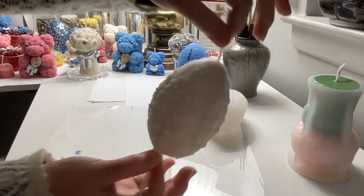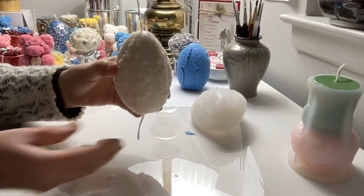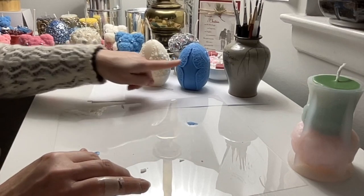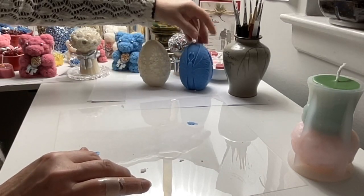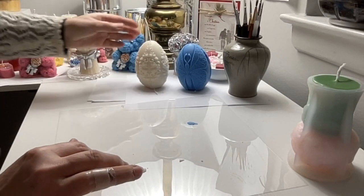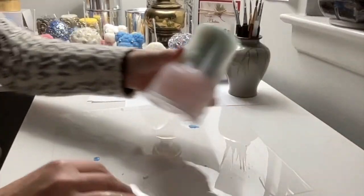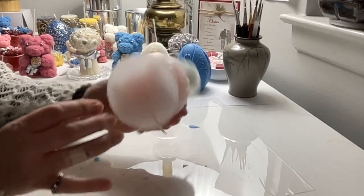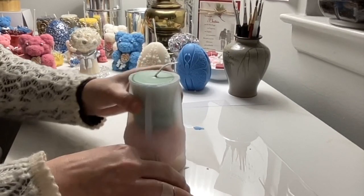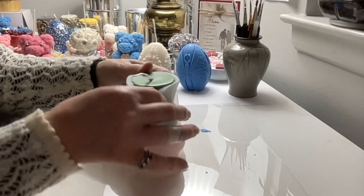Here you go, we have another egg. So far two of my molds came out really well and easy to pull out — the blue one and the white egg — nice and beautiful. We didn't damage any of the little decoration. Right now let's try the bouquet of flowers. This is a different mold, and let's see how it will go. This shape is a little bit difficult, so we'll see.